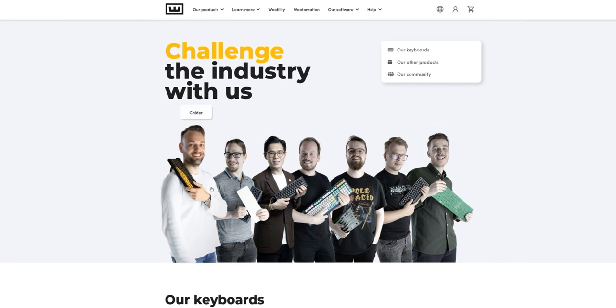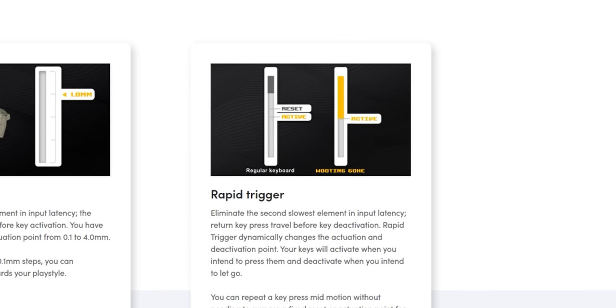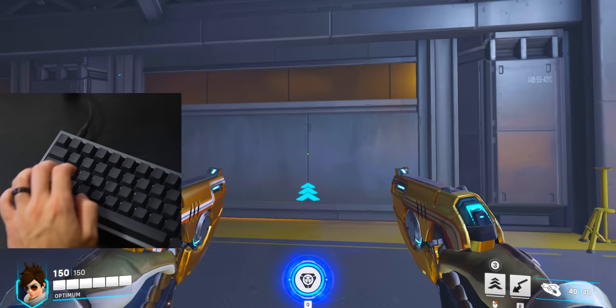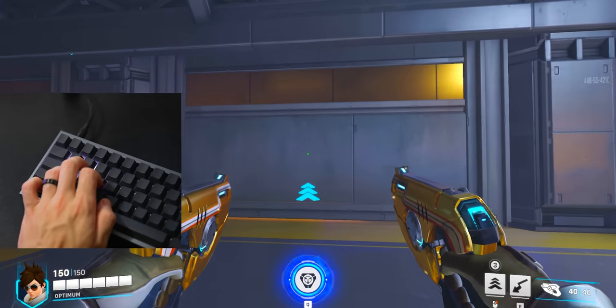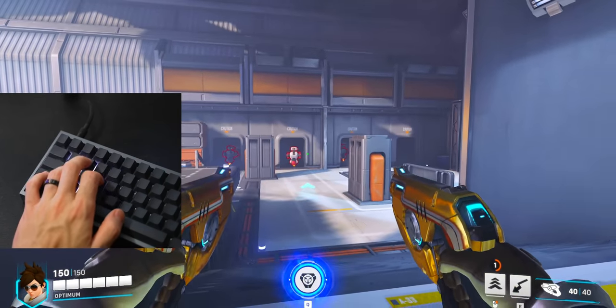Let's start with the rapid trigger feature. This is the primary game-changing feature which really put Wooting on the map. The way it works is pretty simple: you don't have to wait for a key press to pass back through an actuation point for it to be reset. Instead, the switch resets as soon as you start lifting it. This creates a way more natural and responsive feeling input — switches are activating and deactivating virtually as instantly as they're being pressed and released.